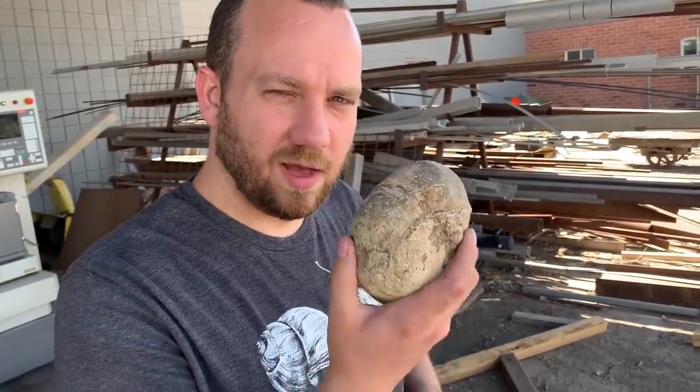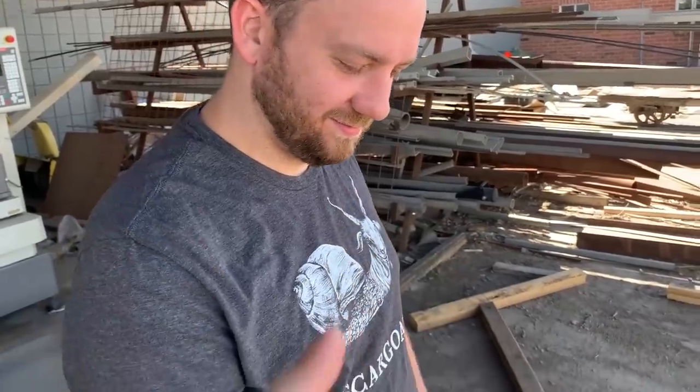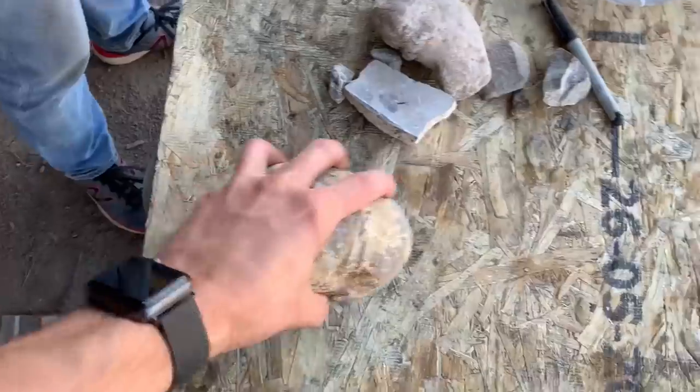We didn't feel like buying ten because it was a lot of money, so we bought one hoping to get lucky. If we don't, I guess we'll keep buying geodes until we find one.